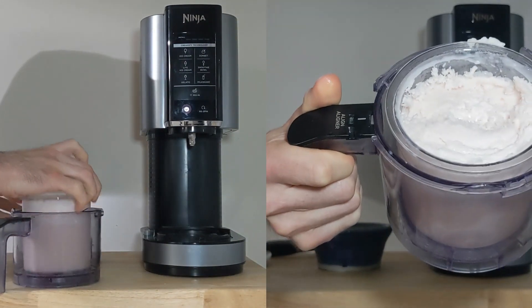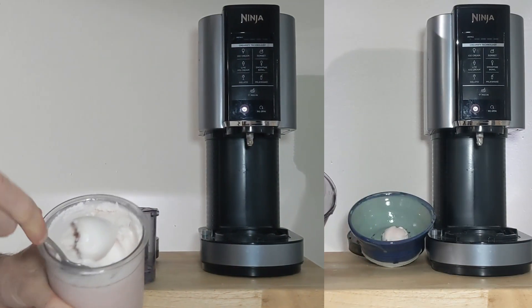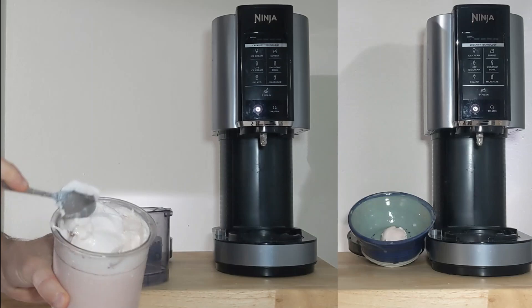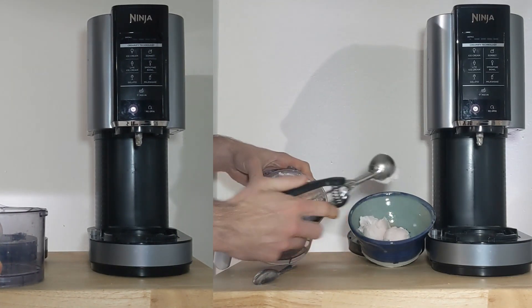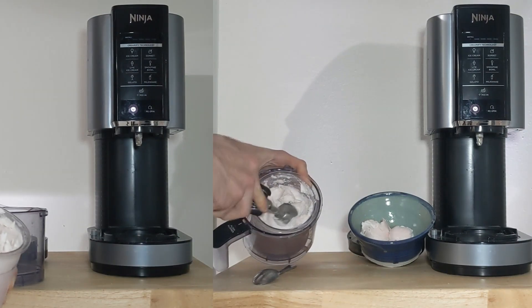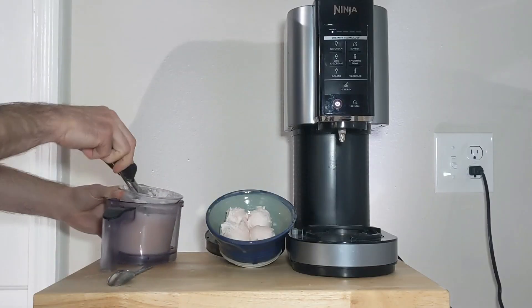They're both done spinning. The one on the left makes for a light, fluffy, soft-serve texture — I'm calling this one strawberry shortcake. Meanwhile, the one on the right makes for a really thick and scoopable ice cream that holds its shape really well — I'm calling this one strawberry cheesecake. If you had some fresh strawberries, you could mix those in and it would be really nice in here as well.